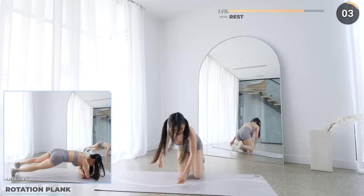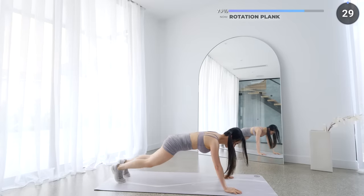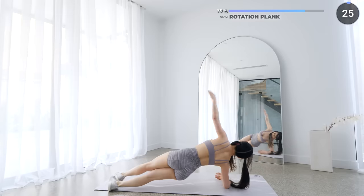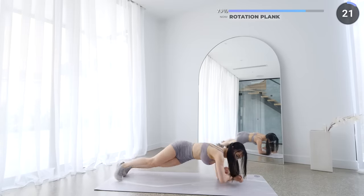Short rest here and we've got rotation planks. In a plank position, rotate to one side into a side plank, back to middle, then to the other side. Keep your body straight and engage your glutes, core and quads.